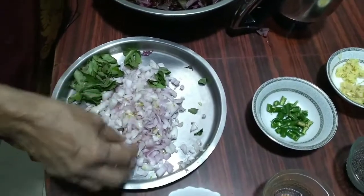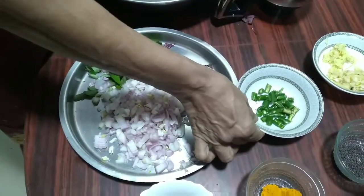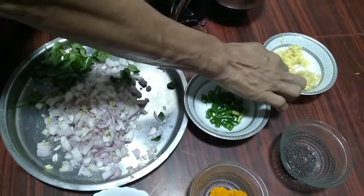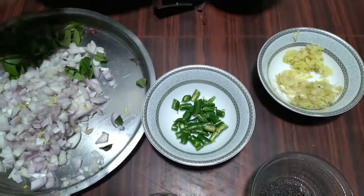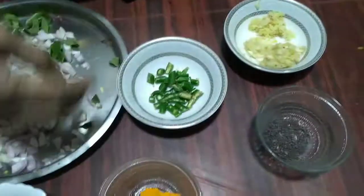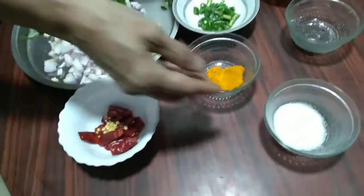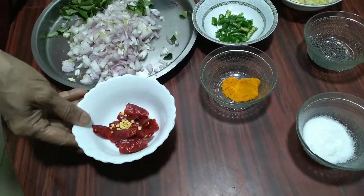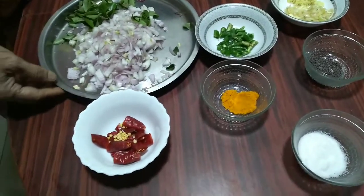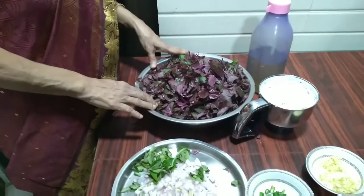I have taken a small coconut which I have grated. I have also taken three onions, a little curry leaves, five green chilies, ten to twelve cloves of garlic, and a small piece of ginger — I have crushed both of them. I have taken mustard seeds, half teaspoon of turmeric powder, salt to taste, dried red chilies for tempering, and coconut oil.